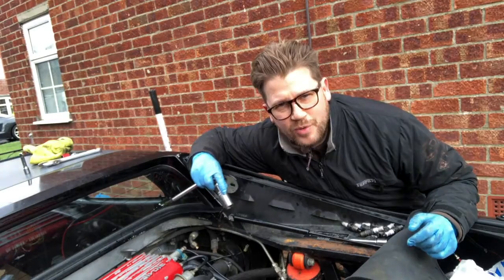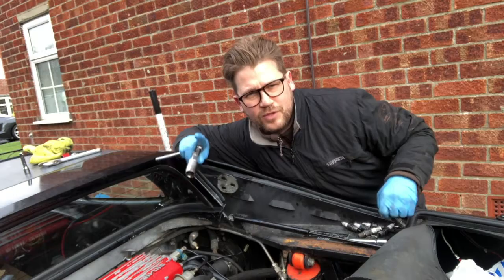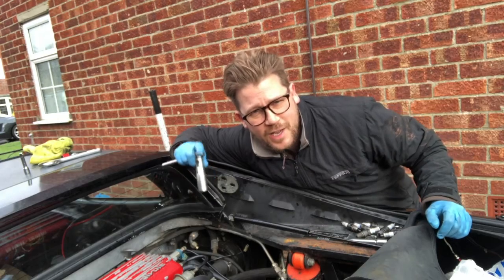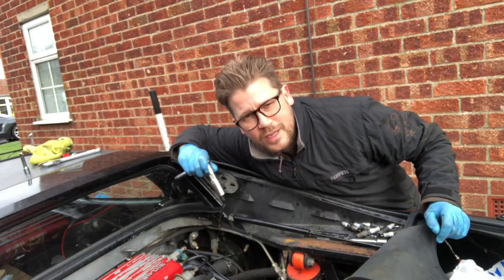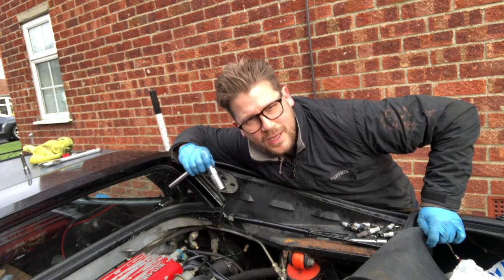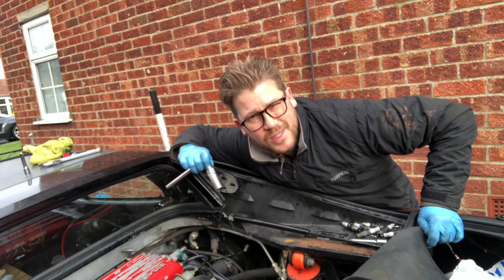I'm in the process of getting all eight plugs out — six out, two to go, left the hardest two till last. My gut instinct at this stage is that the compression on this rear bank is not right — just a sneaky suspicion it's not running well. Let's get those two plugs out and I'll show you the results live.